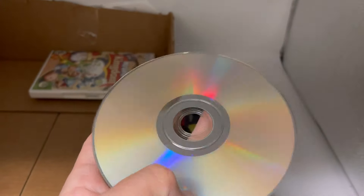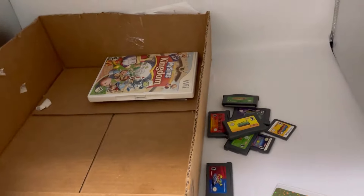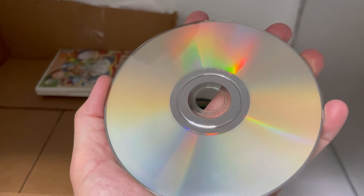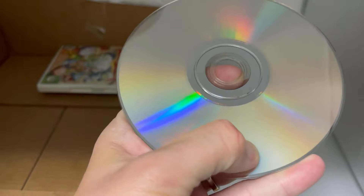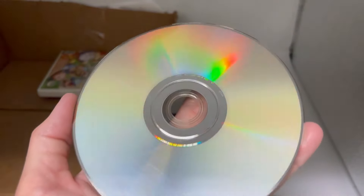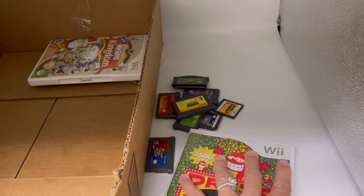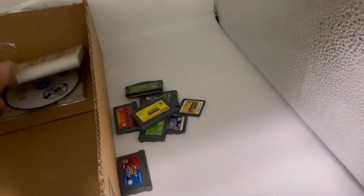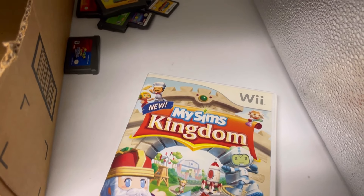That right there I think will come off. Is it bad to rub CDs with your fingers? Probably. This one looks pretty good — I should have tried to clean them first. It looks pretty good, might work.